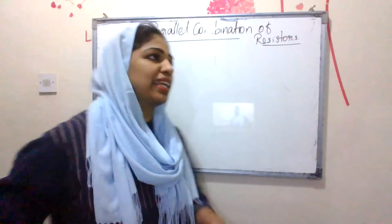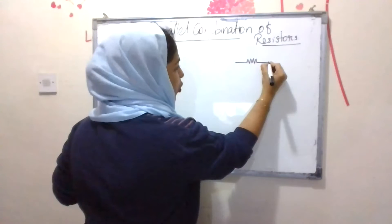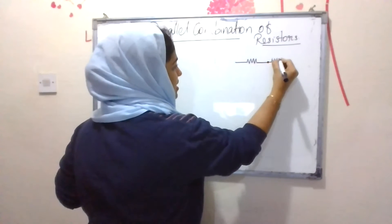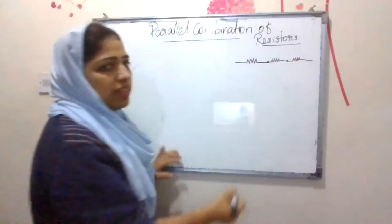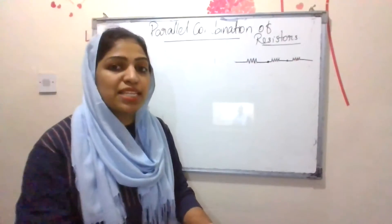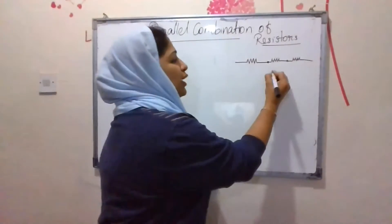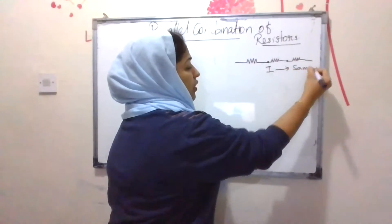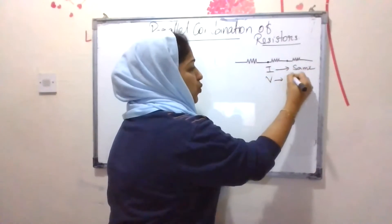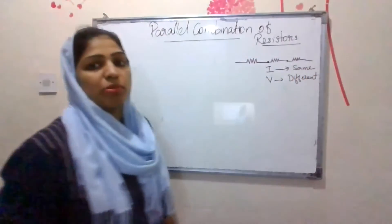In a series combination, resistors are connected end to end — one resistor is connected to the next end of the previous resistor. The current flowing through each of the resistors is the same, whereas the potential difference across each is different. This is the series combination of resistors.